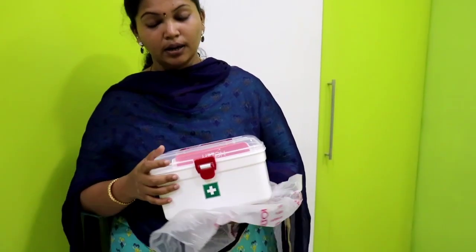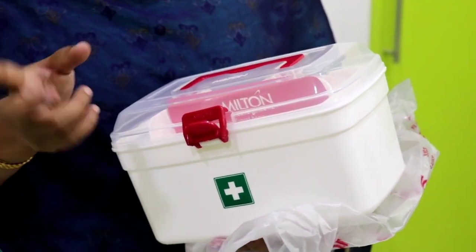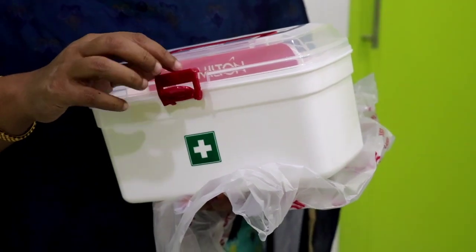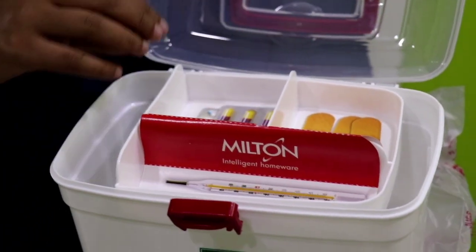This is a medical box — this is a bag for a medical store. I am going to put a dress on the back. The other thing is, I have a little bit of a bag. This is the bag.